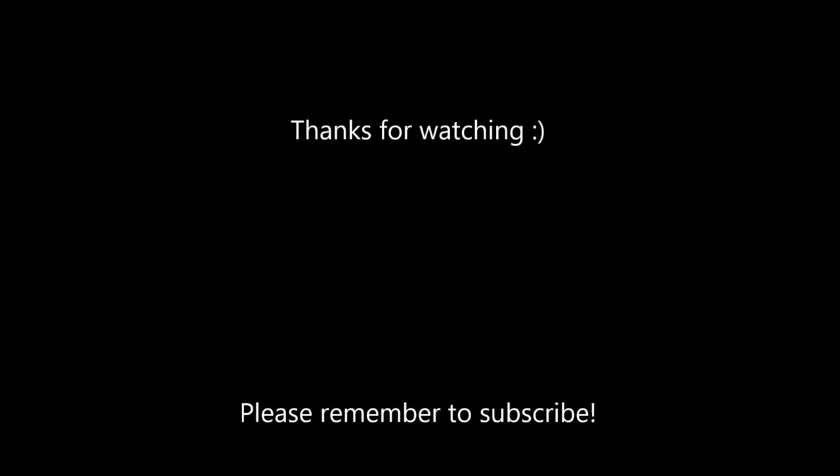Thanks for watching my video, and if you've enjoyed it, please click the thumbs up and subscribe to see my other videos.